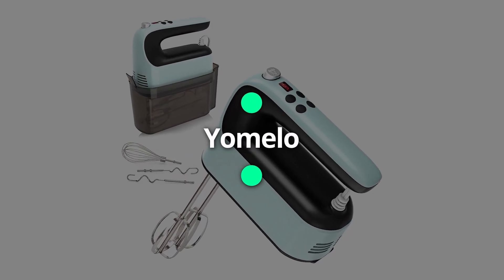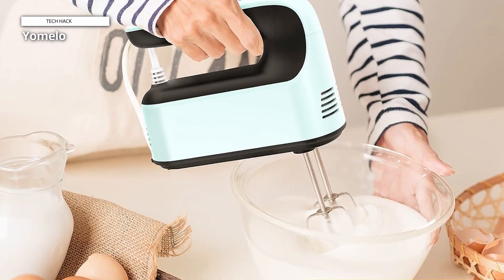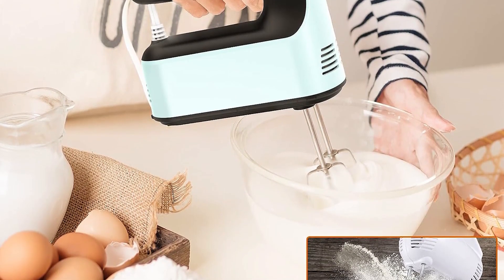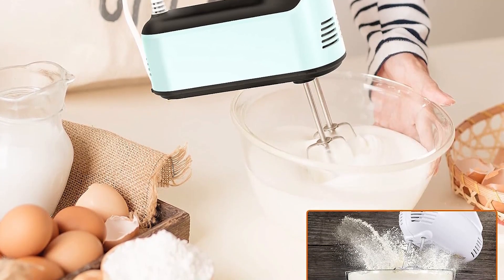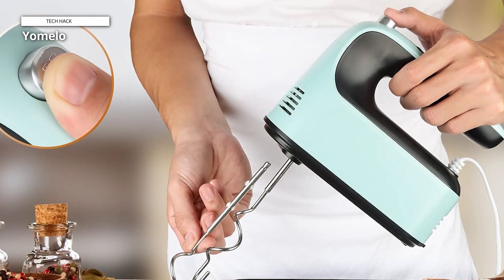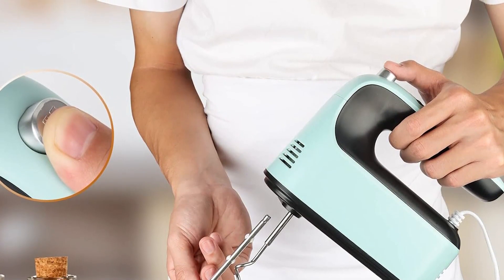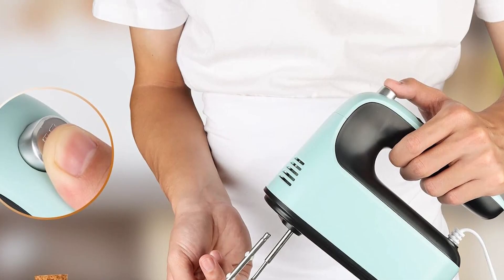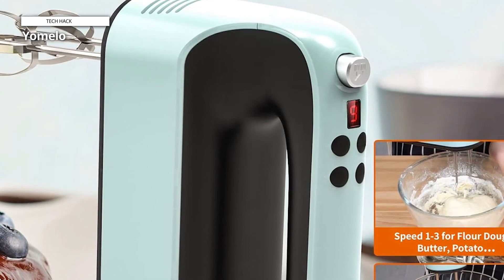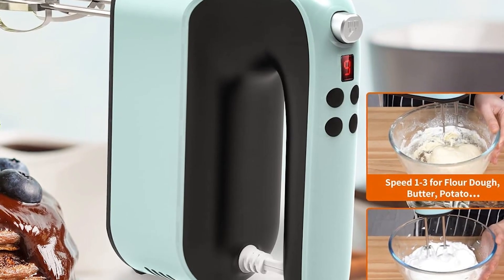Yomelo. There are nine different speed settings with well-defined speed control for any type of recipe, starting from its slowest speed to mix chunky ingredients such as dough, cookies, even shredding cooked chicken or potato, to the fastest ninth speed to perfectly whip your eggs, egg whites, creams, etc. The built-in 400-watt DC motor has strong torque force. Its soft start technology gradually speeds up instead of starting at fast speed immediately, helping to prevent any splattering or puffing out. That is better than most mixers' low speeds.